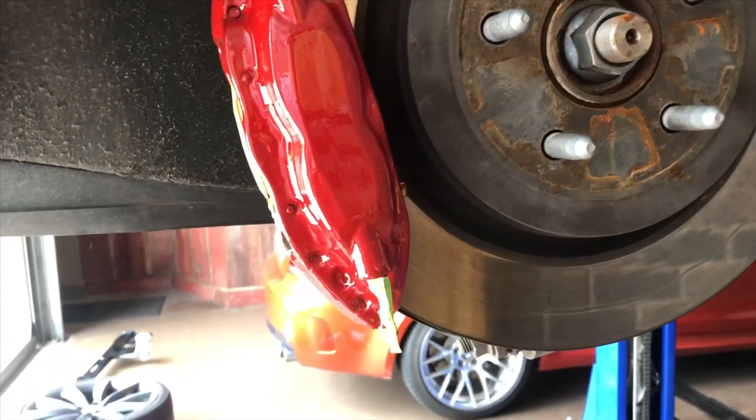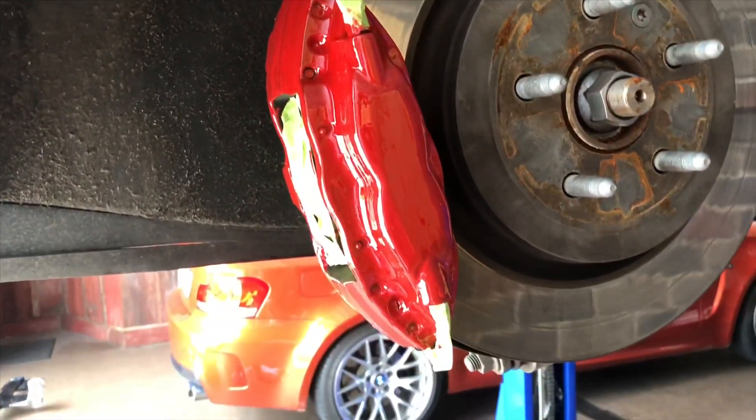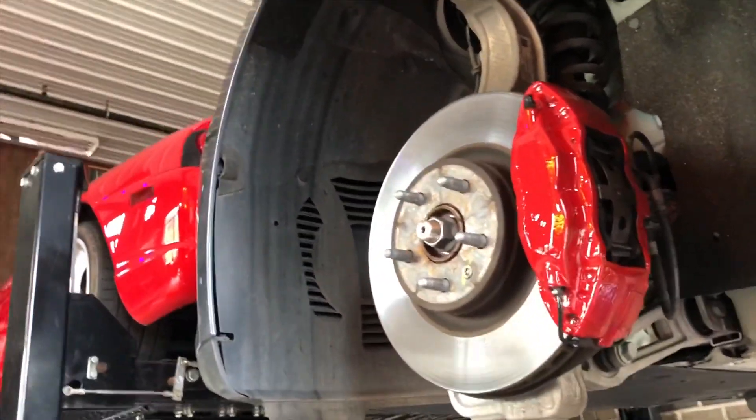Just about done painting these things up, just gonna let them dry. I've got some decals to put on them. Feels a little silly painting Brembo monoblocks, but whatever. Things take absolutely forever to dry, so I'm just gonna take the M5 home instead and get this thing tomorrow.